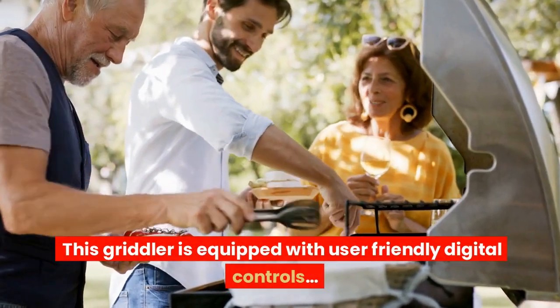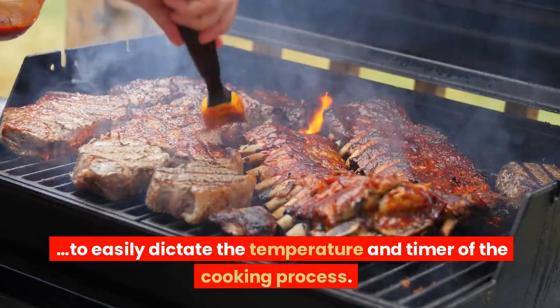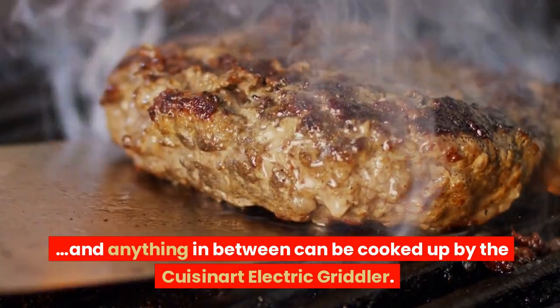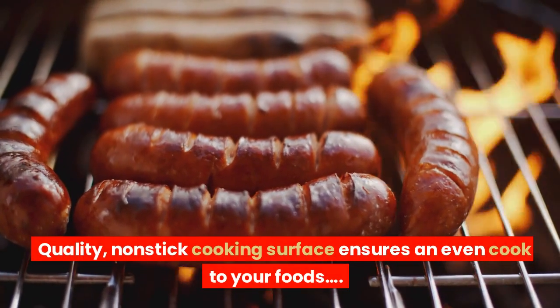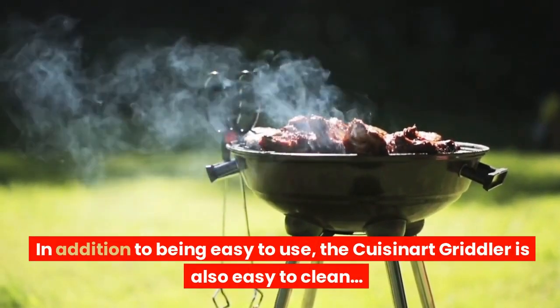This griddler is equipped with user-friendly digital controls to easily dictate the temperature and timer of the cooking process. With the griddle and grill surfaces included, breakfast, dinner, and anything in between can be cooked up by the Cuisinart Electric Griddler. A quality non-stick cooking surface ensures an even cook to your foods. In addition to being easy to use, the Cuisinart Griddler is also easy to clean.